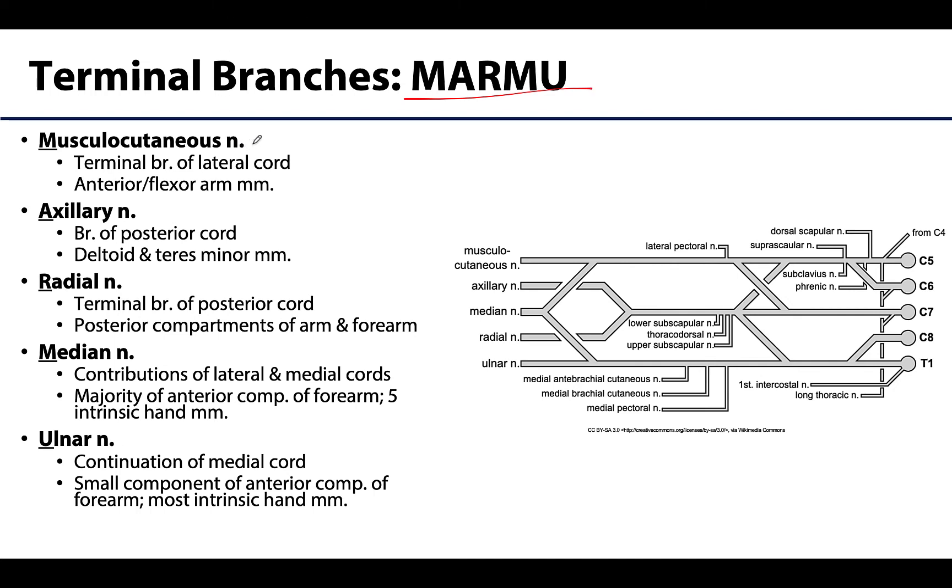First is the musculocutaneous nerve. I like to start with this one first — it has the longest name. Its name implies that it innervates muscles and skin, and it certainly does, along with all the other terminal branches. Specifically, the musculocutaneous is going to innervate muscles of the anterior compartment, or the flexor compartment, of the arm — like the biceps brachii.